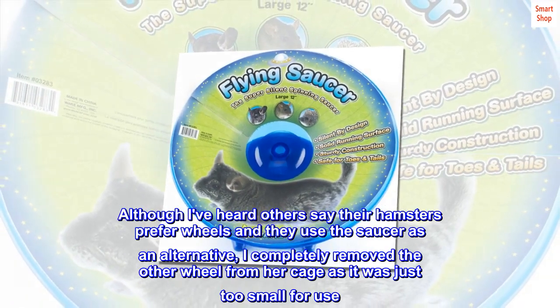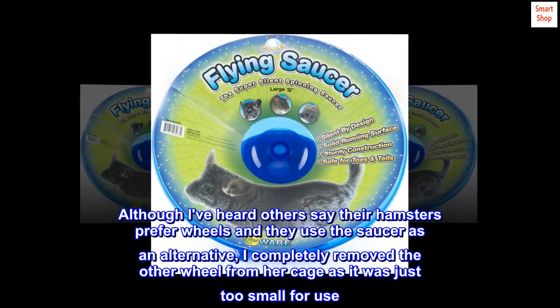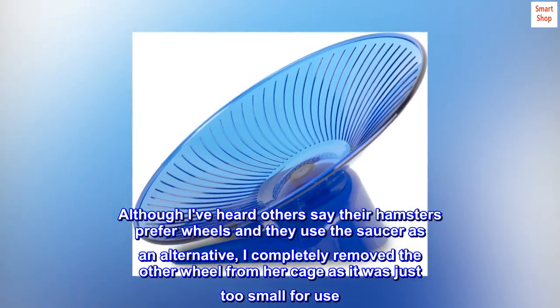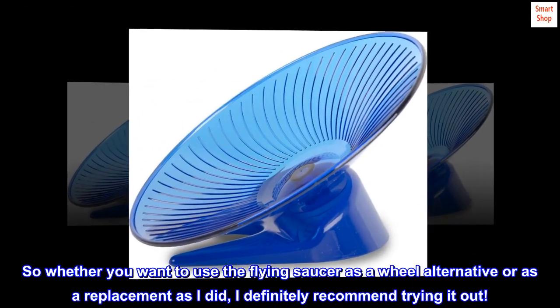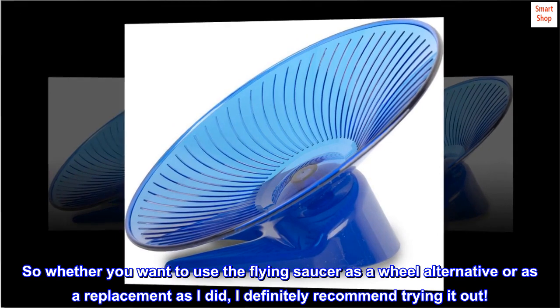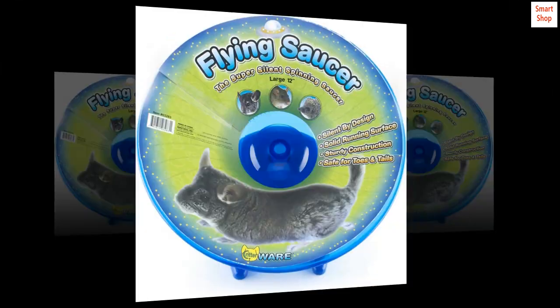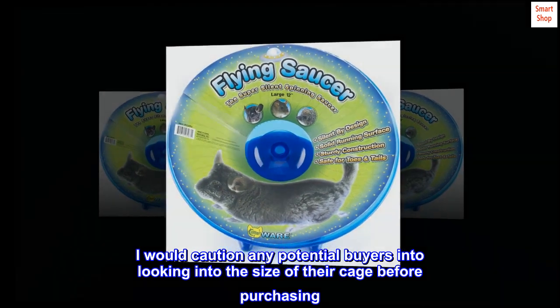Although I've heard others say their hamsters prefer wheels and use the saucer as an alternative, I completely removed the other wheel from her cage as it was just too small for use. So whether you want to use the flying saucer as a wheel alternative or as a replacement as I did, I definitely recommend trying it out.